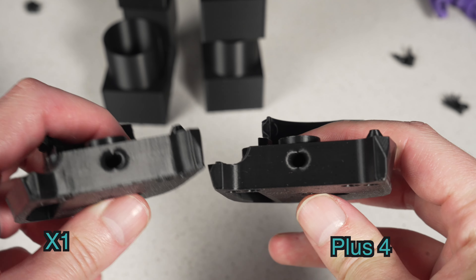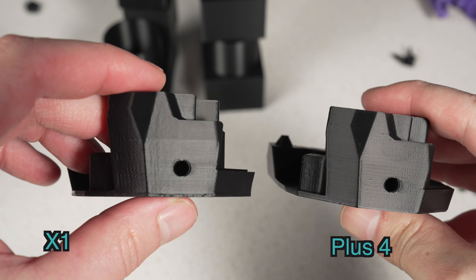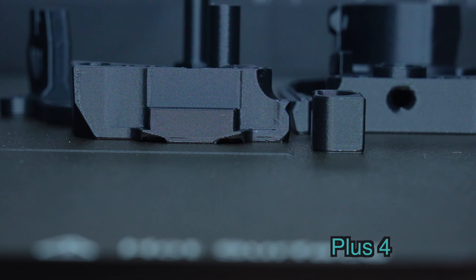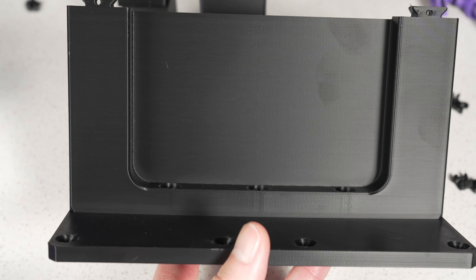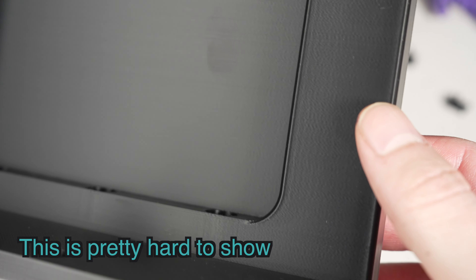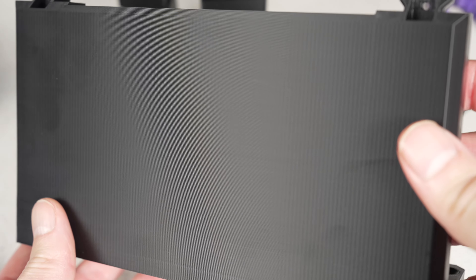I printed some Voron parts on the X1 as well. I think they look pretty good — you can still see some VFAs, but the overall layer stacking is good, and I would say they look better than what printed on the X1. Both used stock profiles with tweaks to the number of walls, infill, and wall width per the Voron guidelines. I wanted to do some bigger prints in ABS to test for warping. While it didn't warp, it had some periodic weird horizontal artifacts in Z that appeared and then seemed to go away when I printed it again, although the VFAs are very obvious in this print. The chamber heater very much helps with warping on ABS, ASA, and other technical materials — and that still holds true.